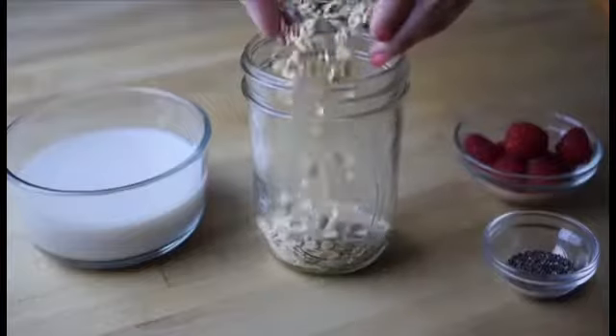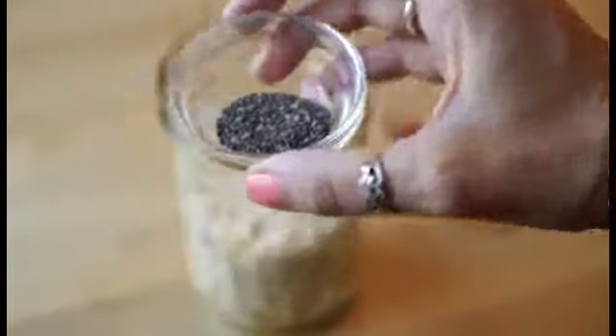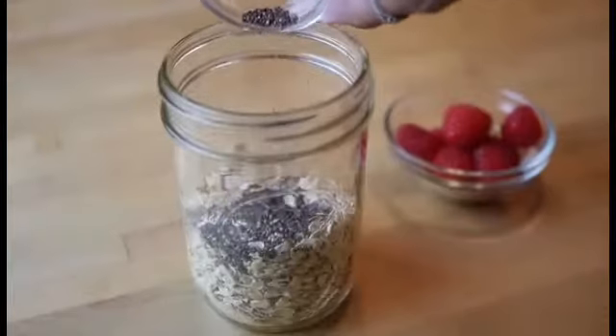First we're adding one cup of oats and then one teaspoon of chia seeds to boost up the nutrition and get lots of omega-3s in there.